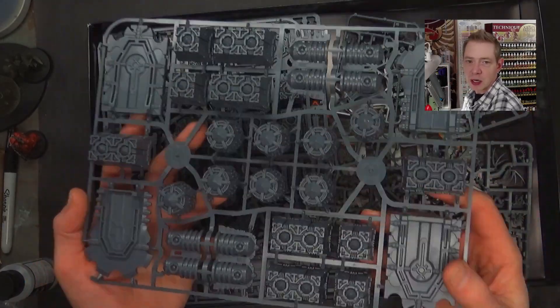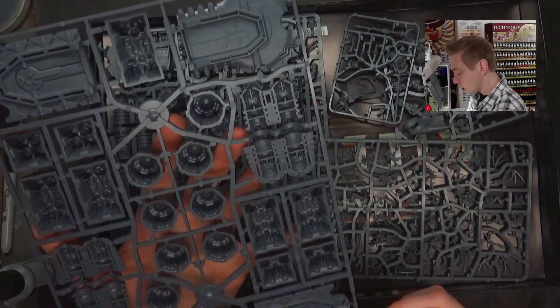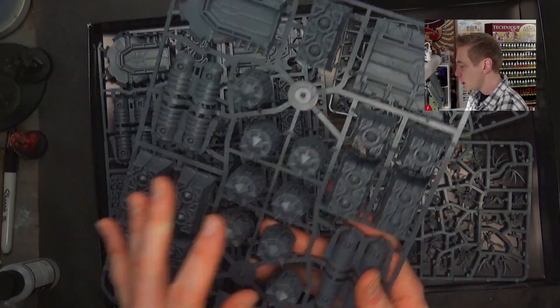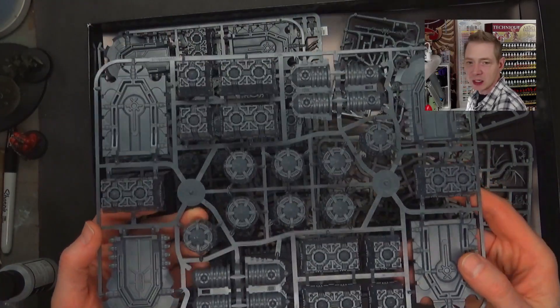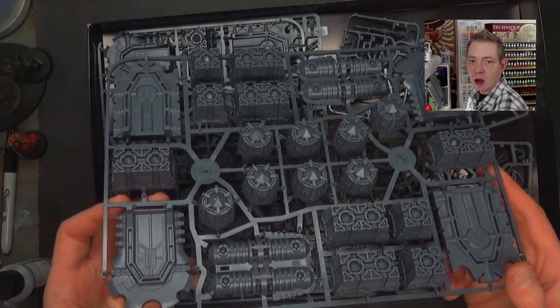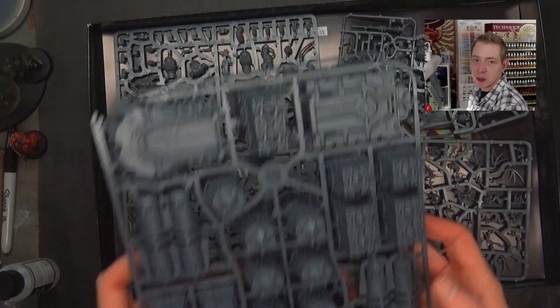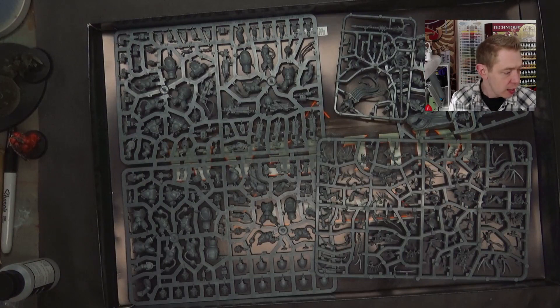These are the sprues themselves, and you're going to get two of these for the Necron terrain — nice, big, chunky sprues. The box says 'made in the UK,' so I don't know if these are fabricated in China and shipped over. I think they're required to say 'made in China' if the whole box was made there, but perhaps if just components were made in China and assembly was done in the UK, they can say made in the UK.